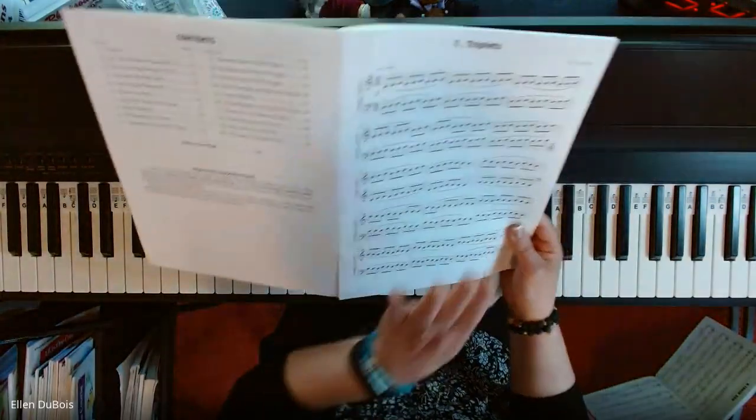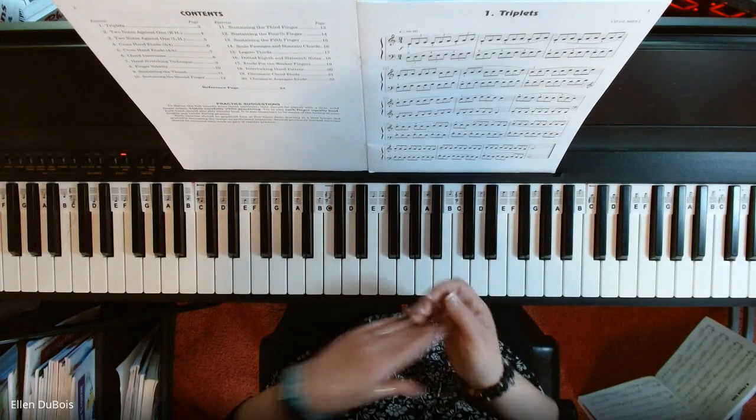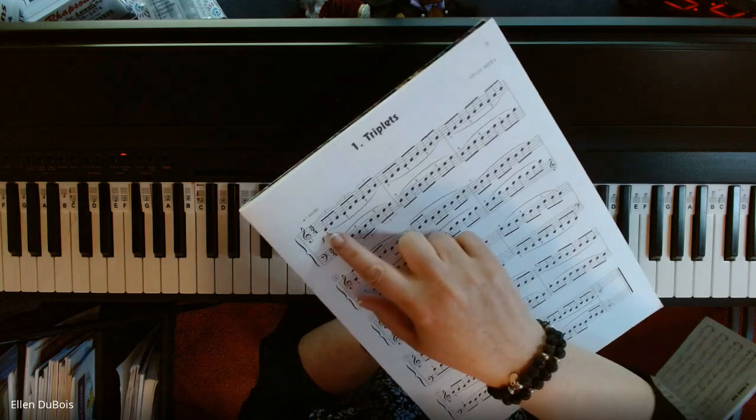Level 3 starts us off with triplets, and the way to count a triplet is: triplet, triplet, triplet. This whole Fingerpower exercise consists of triplets.